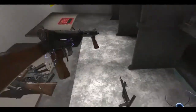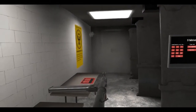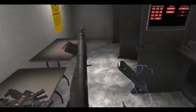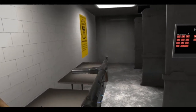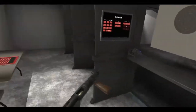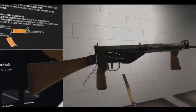Then we have the Mark V with the wooden furniture. Look at that, looks very nice. You'll see this a lot in Call of Duty or whatever World War Two game you have. Again, really awkward if you're left-handed. Pull the bolt back — semi-auto. There's no real safety to this, I don't think. Really nice model too.